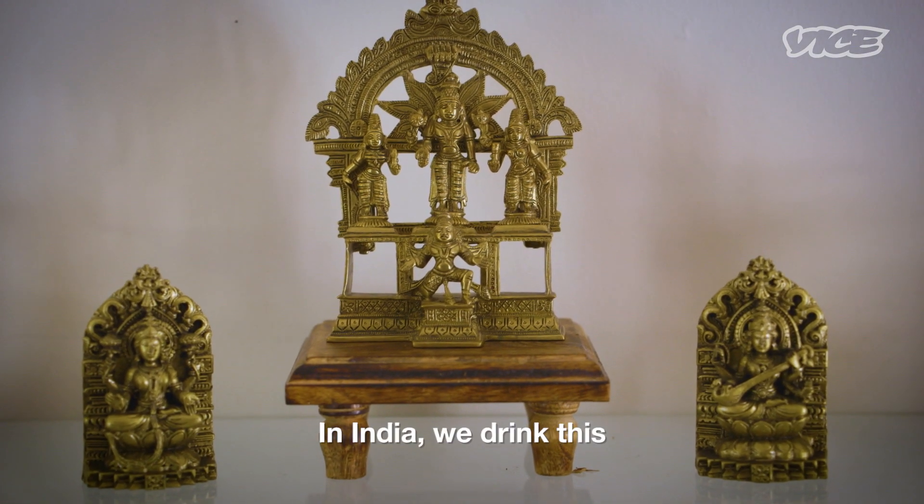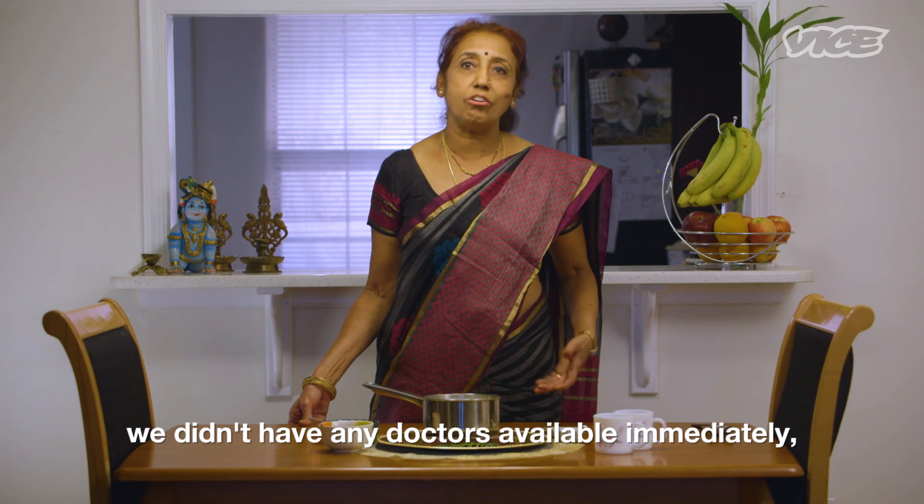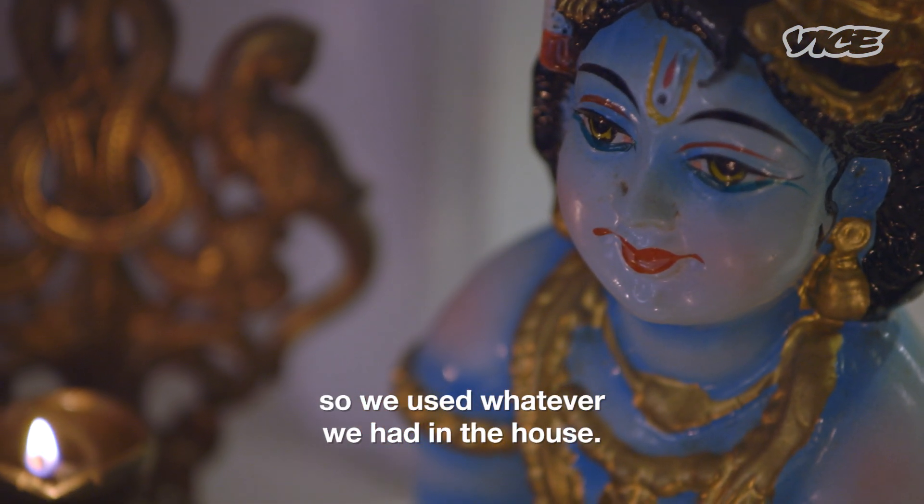In India, we drink this because in olden days, in villages, we didn't have any doctors available immediately. So we used whatever we had in the house.